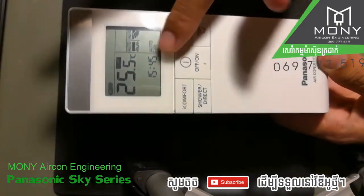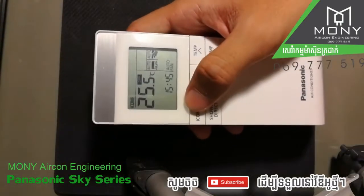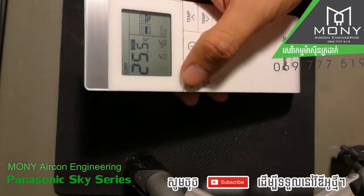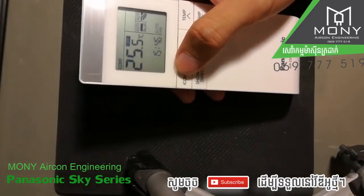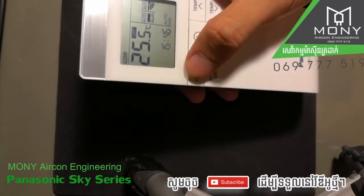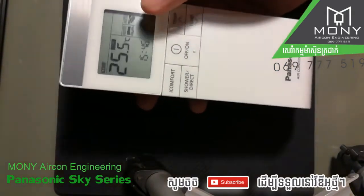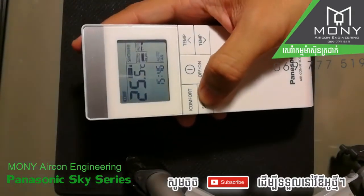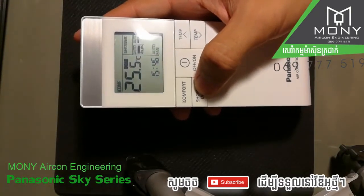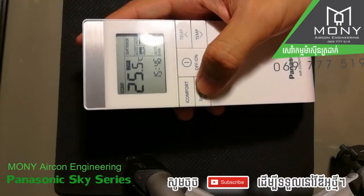The I-Comfort button — if you push I-Comfort, it means you want your air-conditioner to work at full strength, 100% working. You can call it the fast cooling mode. There's also a shower mode — it will blow the cool air to the ceiling and then down, not directly to the human body.